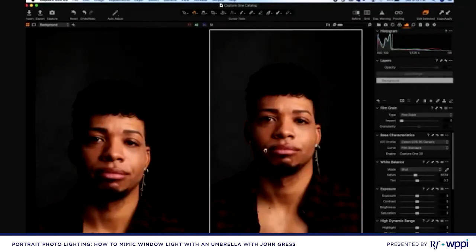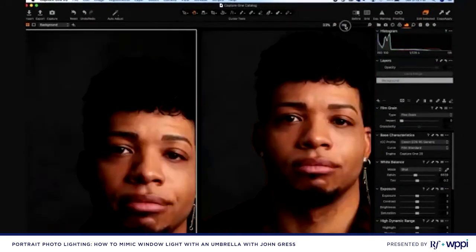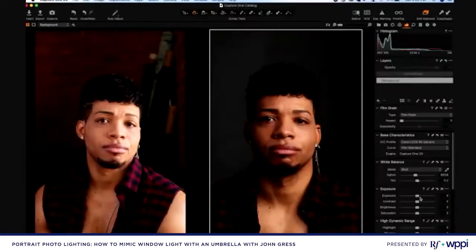This is before the reflector and after. I like the detail we're getting in the after image. Now I want to compare this to the window-lit image from the last scene with him over by the window. The window-lit image might be a little overexposed, or our flash image needs its exposure increased just a little bit so the two files match better. Let me move this slider up about two-thirds of a stop on the flash image.